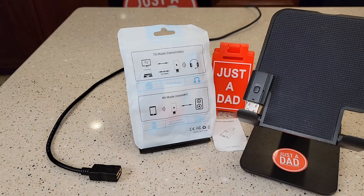Hello everyone, this is Just A Dad. Today I'm going to do a review and show you how to hook up this USB Bluetooth transmitter or receiver.